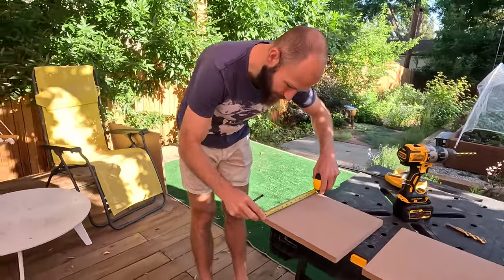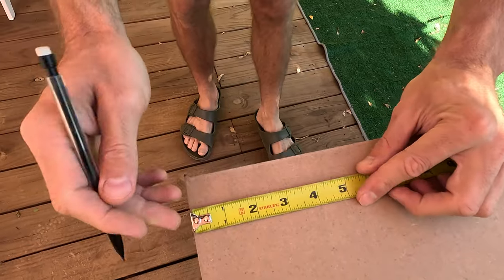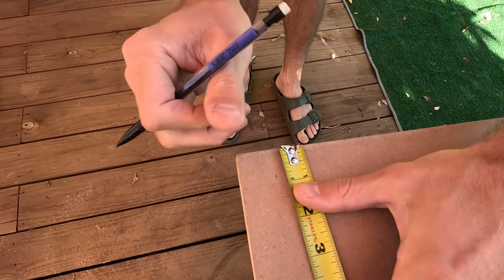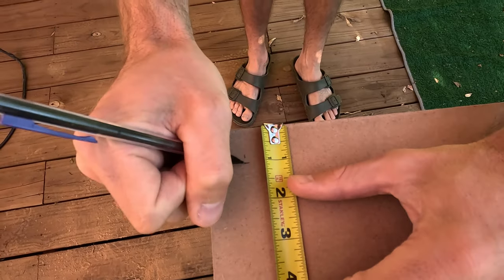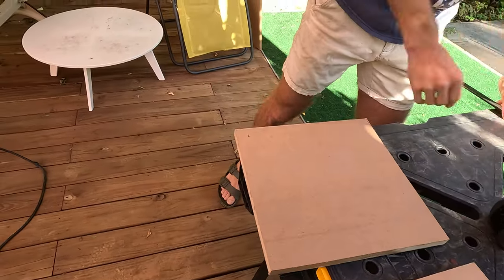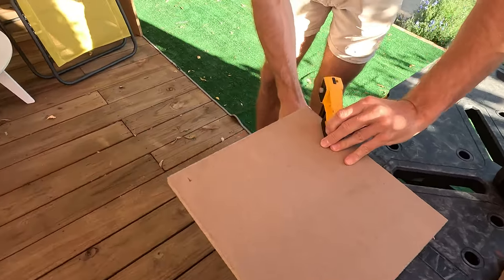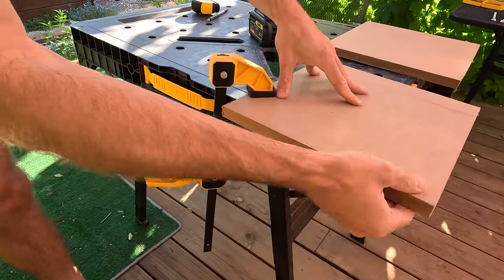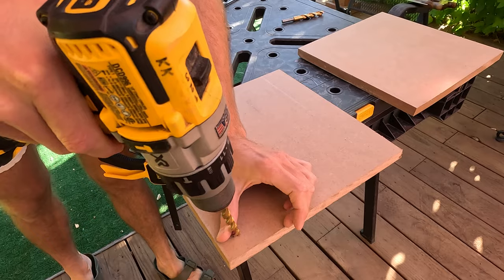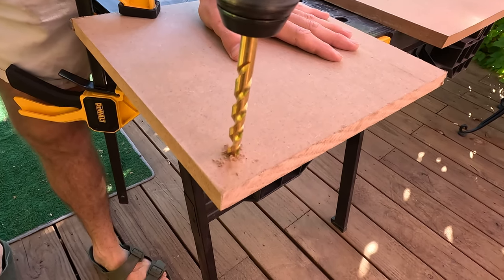I like to make my holes one inch away from the border. So you just measure a one inch line there, go on the other side, one inch there, connect them up. Your intersection is at your one inch mark. Clamp it down — this is probably the most convenient way that most people will do this. You line up your drill bit center in the intersection and go make a small hole first. It's about an inch away.